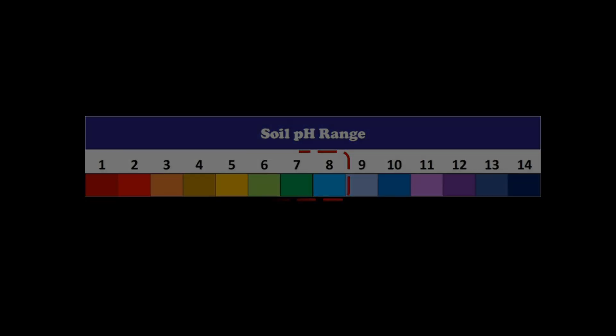According to our study, if the soil pH remains between 6 to 8, then we can easily grow all types of plants. So I hope you have understood this information well. Now we will tell you how we can check the pH of our soil at home. First of all we will check whether our garden soil is alkaline or not.